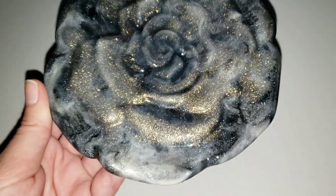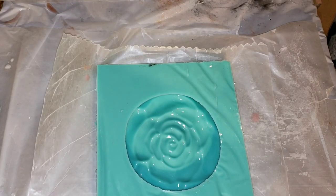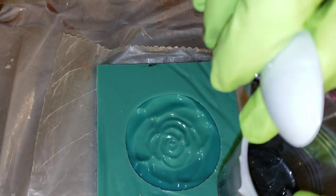I'm going to be using these three pigments: Suncatcher, White Sandy Poxy Paste, and Black Pearl from Laura's Art Corner. I have a discount code for her store, and also for my international friends, you can get them directly from the Larez website. I'll link all that information down below, and I have a discount code for Larez too.